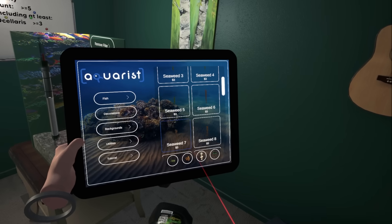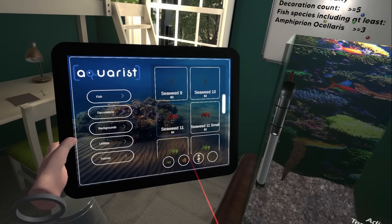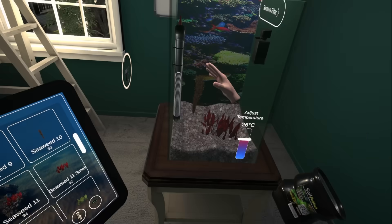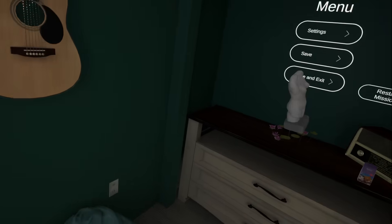Let's get some decorations. Maybe that needs to go in first. Seaweed. Need a lot of decorations here. Lilies. Oh wait, statues! Fish like boobies, don't they?